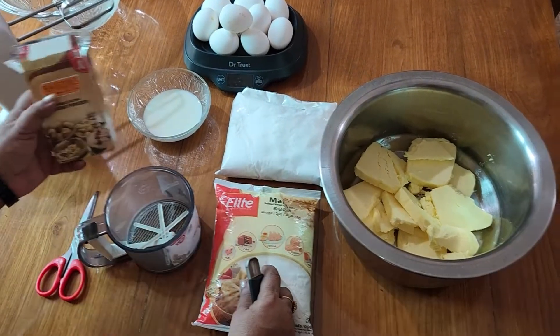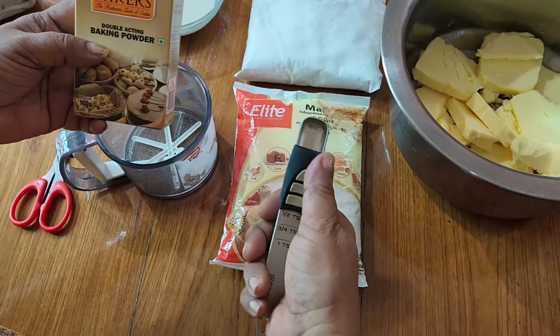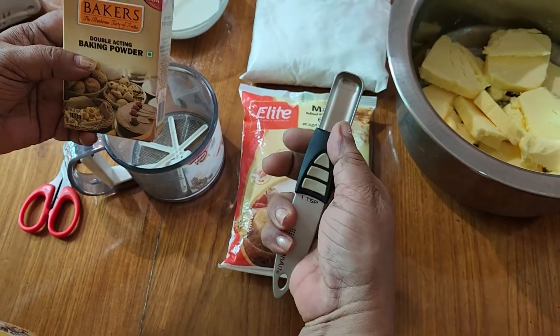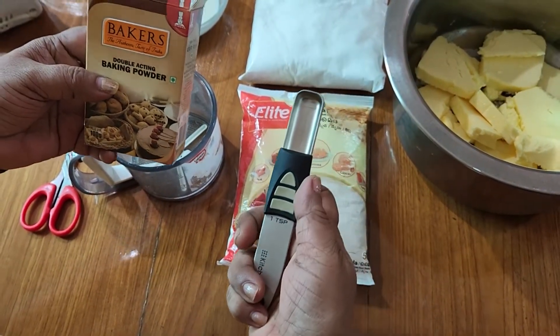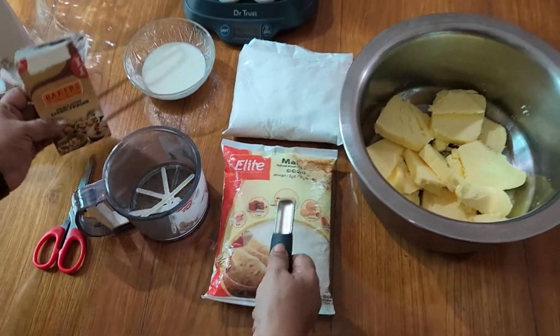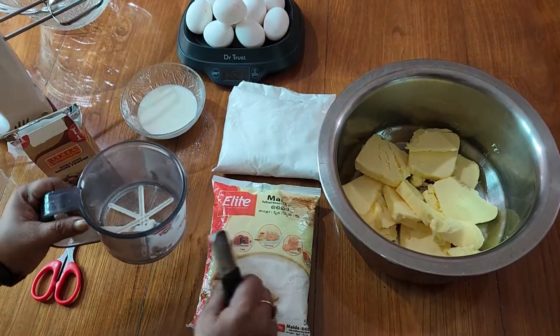Add 2 teaspoons of baking powder. Now add the maida and add a little bit.